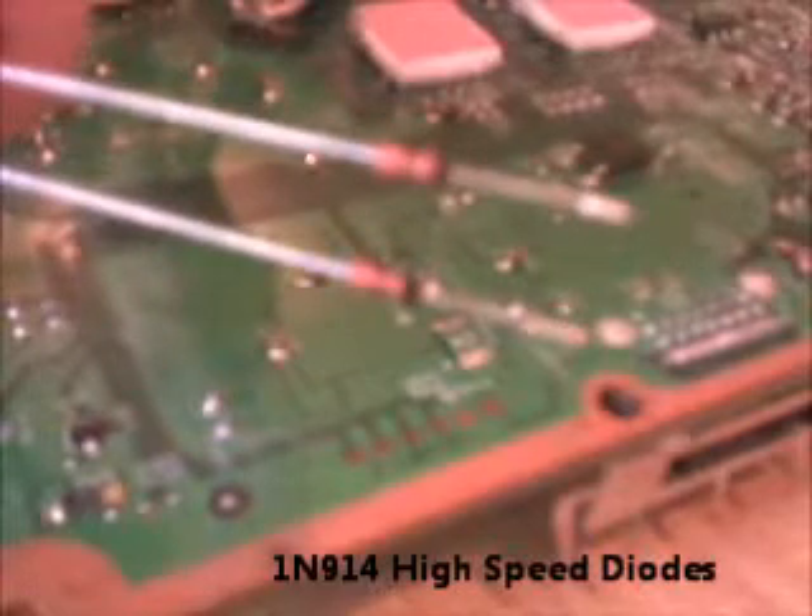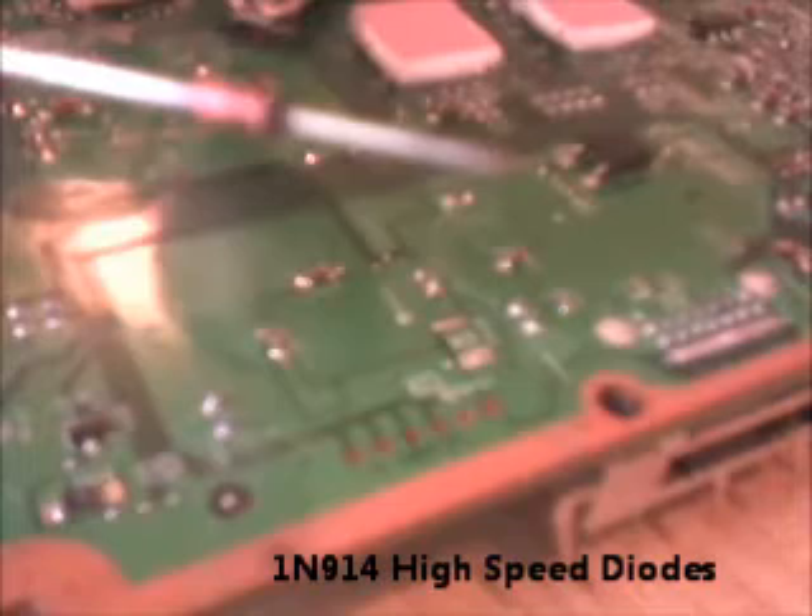Hello everyone, my name is Mark. I'm from Birmingham in England, not Alabama. What I'm going to show you here is how to do the JTAG wiring on a Xenon motherboard using two diodes. These are high-speed diodes — they are 1N914 diodes.